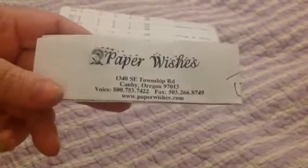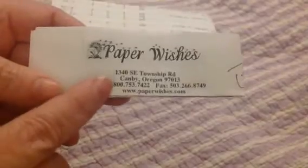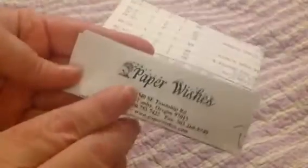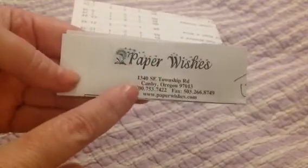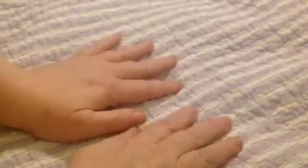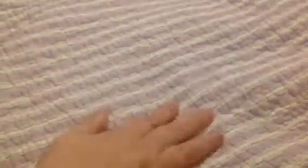This is from Paper Wishes — it's a haul video. There are two ways to get free shipping from Paper Wishes: one is to pick it up there in Oregon, and the other is to order $79 worth of merchandise, which I like to do because I hate paying shipping. I don't get anything from Paper Wishes or any of these companies to do these videos. I do them because I just like to.